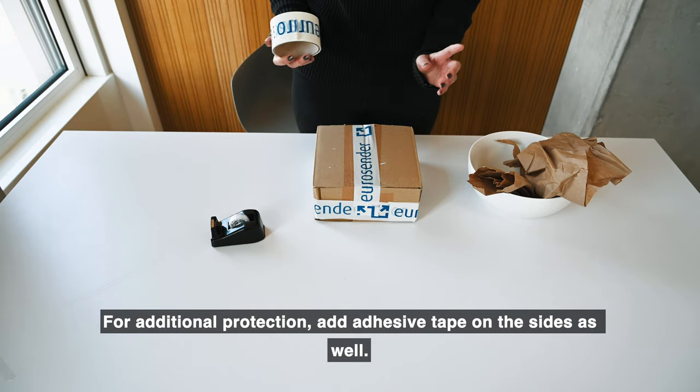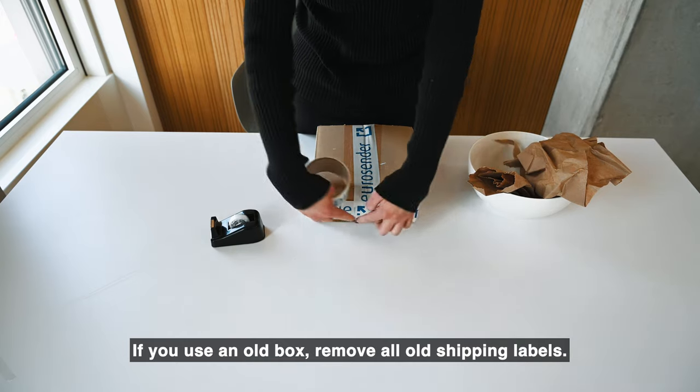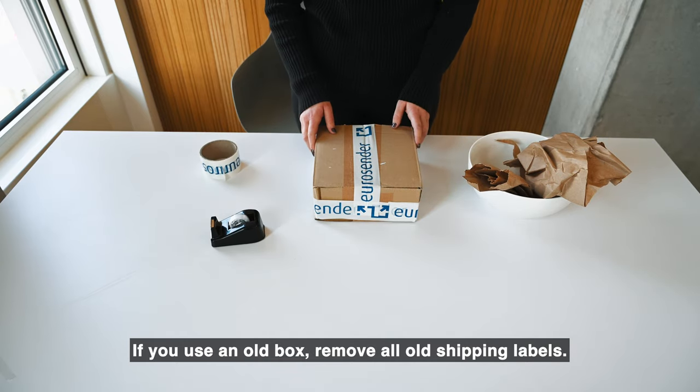For additional protection, add adhesive tape on the sides as well. If you use an old box, remove all old shipping labels.